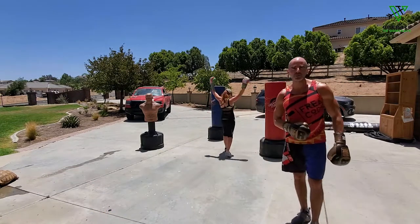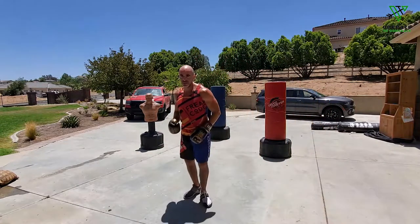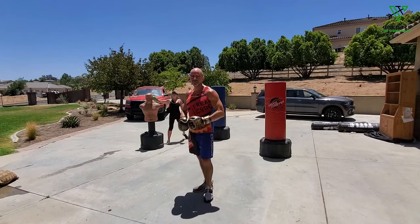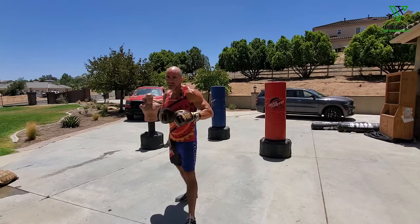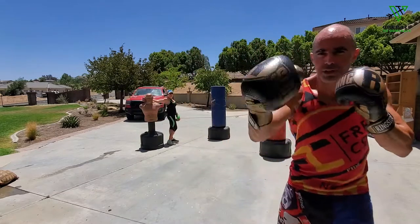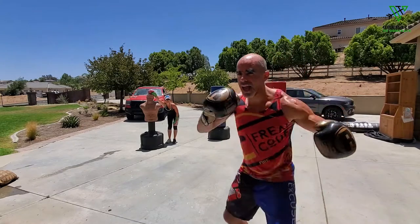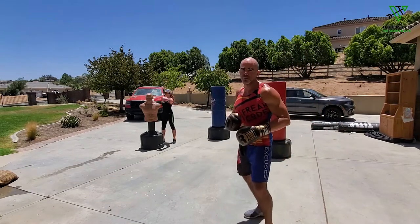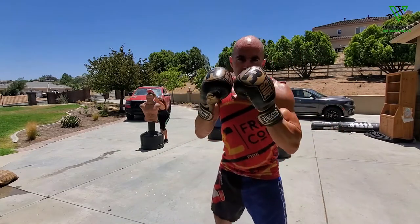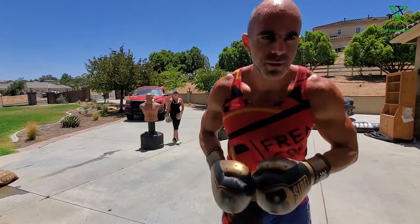Now we're adding two more power punches onto that last two. After the jab circle and one-two, step out, come right back in for a two, then add a three-two. So the final combo at the end is: straight right, left hook, straight right — two, three, two. Just boom, boom, boom. Let me walk through it: zip in, pop pop pop, boom — one-two — step out, right back in — two, three, two — and get out and loop.